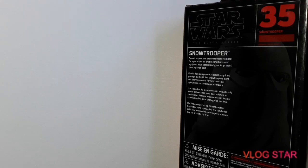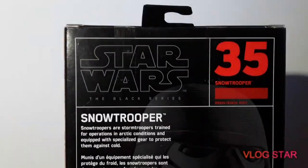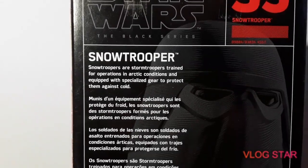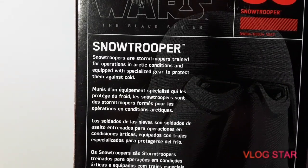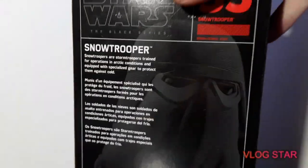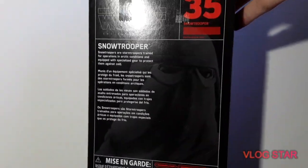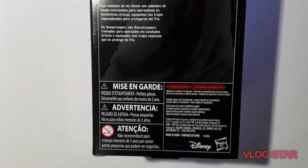I'll pop this guy up. Just quickly, what I didn't do is show you the back of the box — sorry. It's number 35. That's a nice image on the back. Hope that's coming up alright.